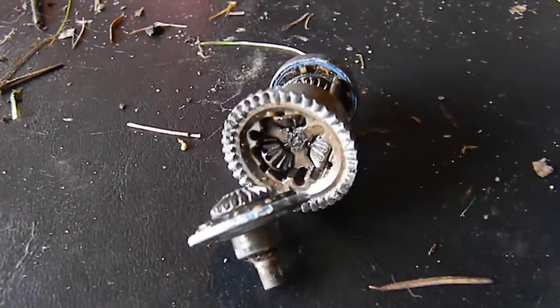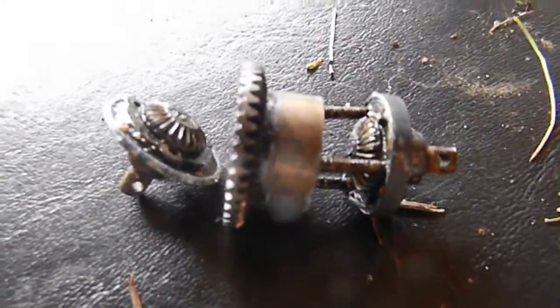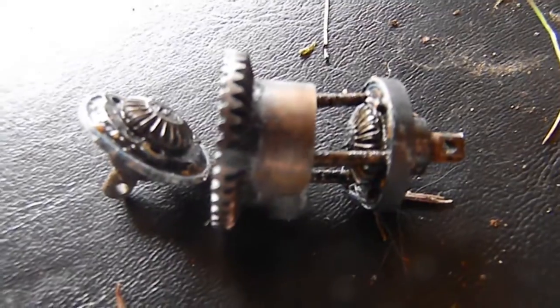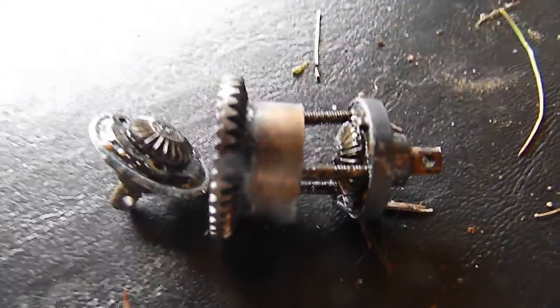Where those tiny gears are, you can see the whole assembly now. I don't know what it looks like from here — I just put it in here, but on this camera screen it looks huge.